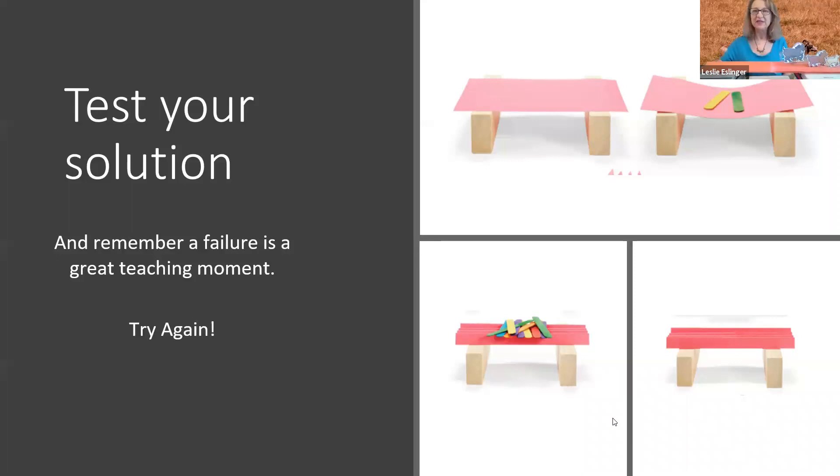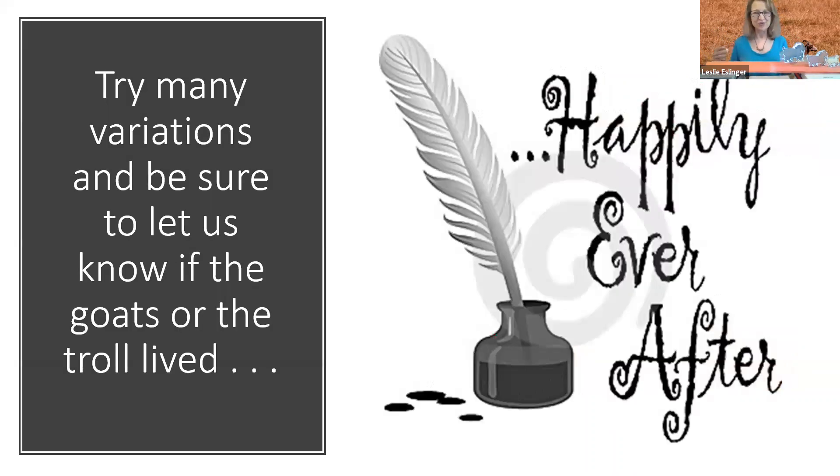Let me go back to my slides quickly and review what we did. We tested construction paper with two bridge supports. I changed only the form of the paper — nothing else was changed. All other variables stayed the same — and was able to learn that that made the bridge much stronger. I encourage you to try this with any materials you have at home. Build bridges, build more bridges, keep testing them. And based upon your bridge engineering skills, please let us know if the goats or the troll lived happily ever after. Thanks for joining us. Hope to see you again soon.